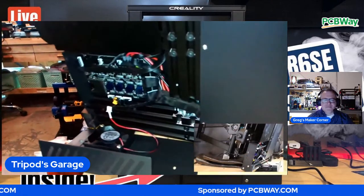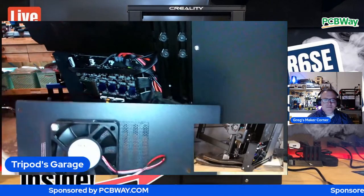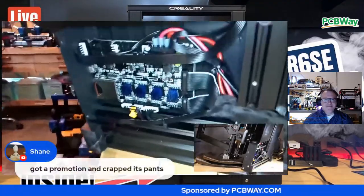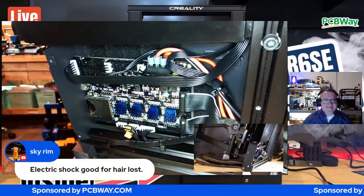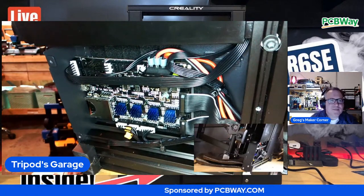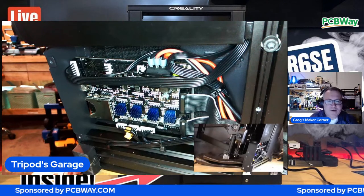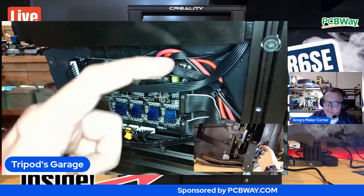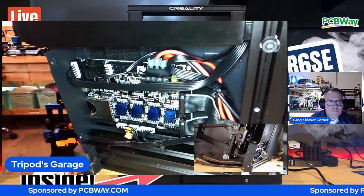Let me get a zoom in on here. Got the fan here. You'll also see when I did this, I did put ferals on here from the BigTreeTech upgrade. I already did all that - they look nice and tight in there. Those are great for spring terminals, definitely the way to go.